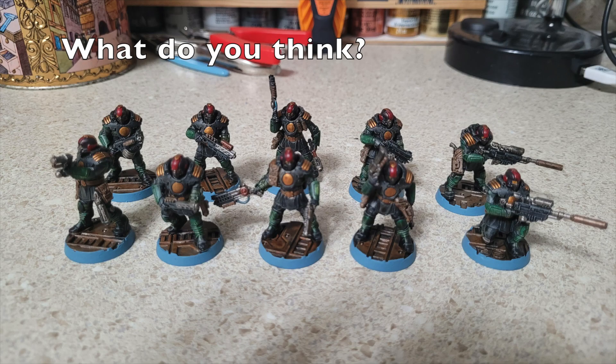There you go — that's what your Palanite Enforcers will look like using our cheapskate method, saving you a lot of money while achieving a beautiful tabletop standard. As always, please feel free to like, comment, and subscribe — your input is valuable to us. Check us out on Facebook, Instagram, and Blogger for the latest hobby news. That's it for this week — catch you next time, peace out and stay classy.